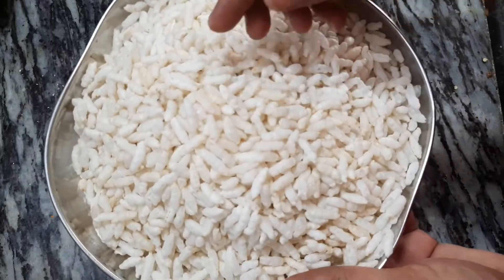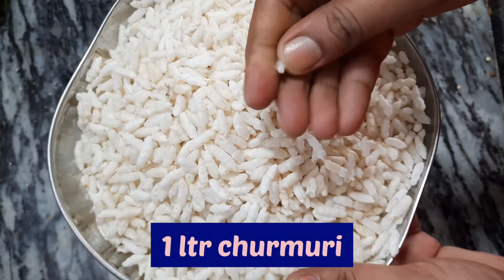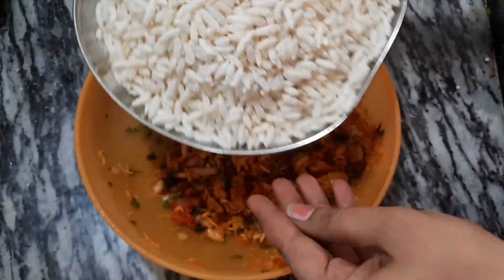It is done for the first time. It will be crispy.